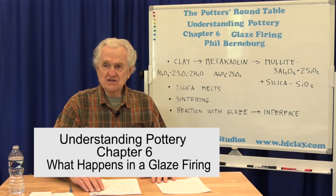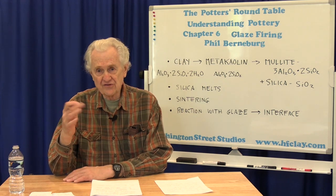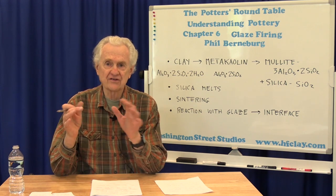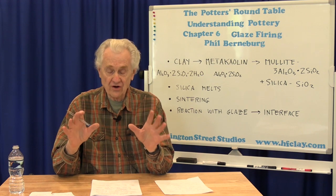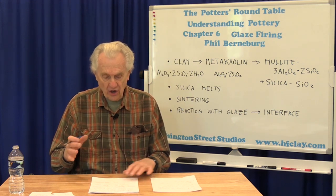By definition, what I really mean by a glazed firing is the final high-temperature firing that's used for stoneware or porcelain to really accomplish two goals. One is to vitrify the clay — that is to densify the clay and have the clay get dense and non-porous and hard and strong — and also to form and melt the glaze. So what happens in this glaze firing?